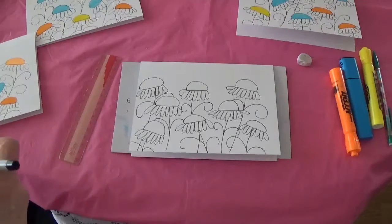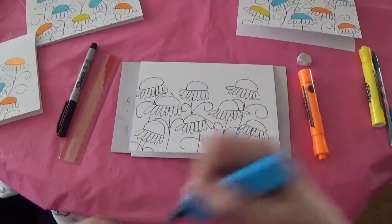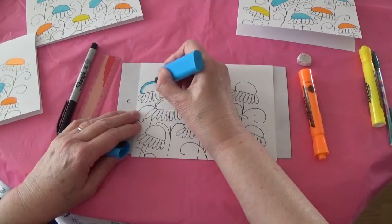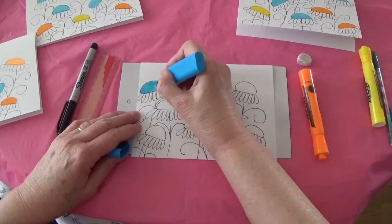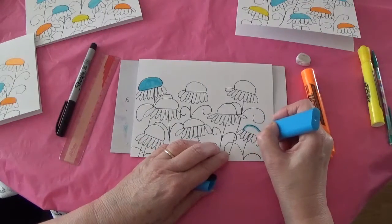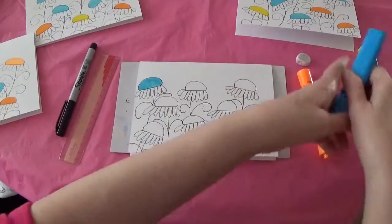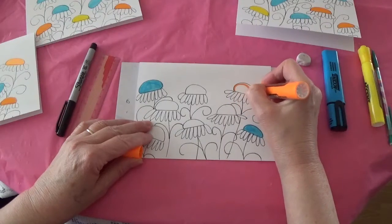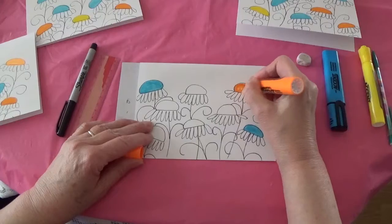Then you just need to fill in your colors. Because you're working with two or three colors, you want to alternate them. So I start with blue on one top corner, and then fill in the blue on the bottom opposite corner. I do the same with the orange top, so that you get some sense of alternating colors, and it's a more pleasing end effect.